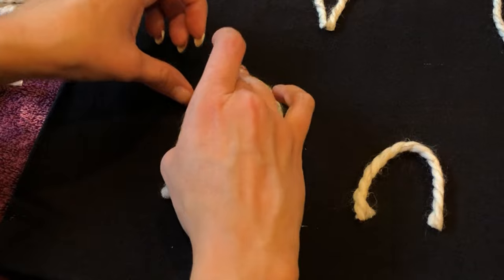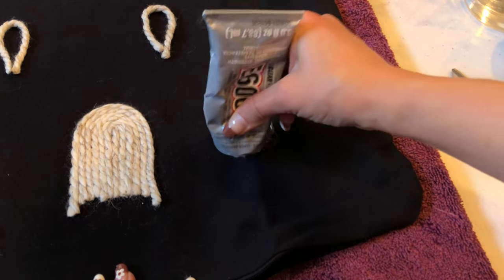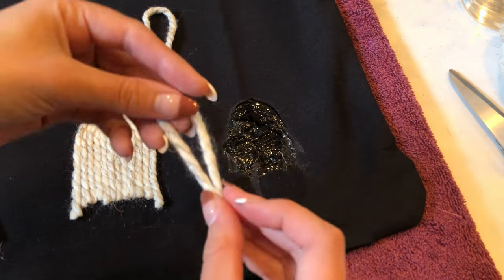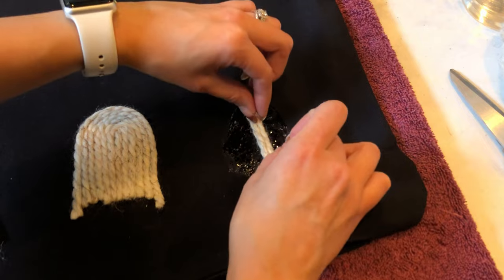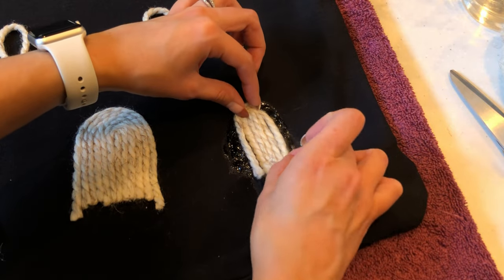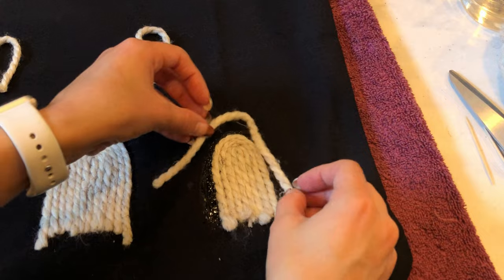Simply repeat this process until you've made all of your ghosts. I'm going to be honest — in all of the TikToks, this looked like a super quick DIY, but it took me longer than I thought it would. In hindsight, if I had a glue with a pointed tip rather than using a toothpick to spread it, I think that would have saved some time. But it's still super easy and you do get faster with each ghost, so I would definitely do this DIY again.